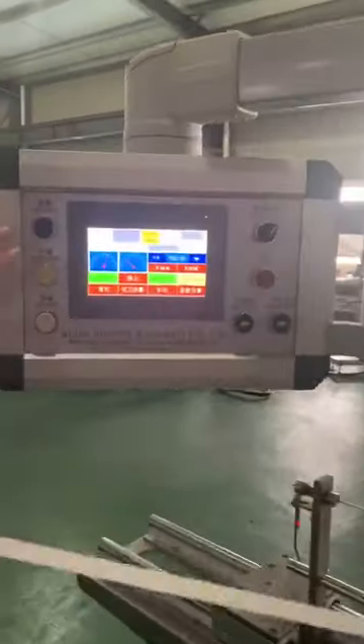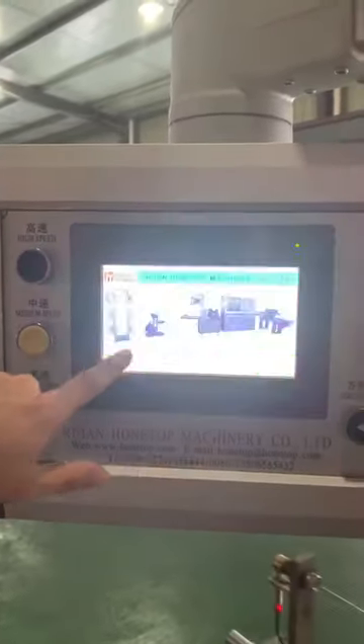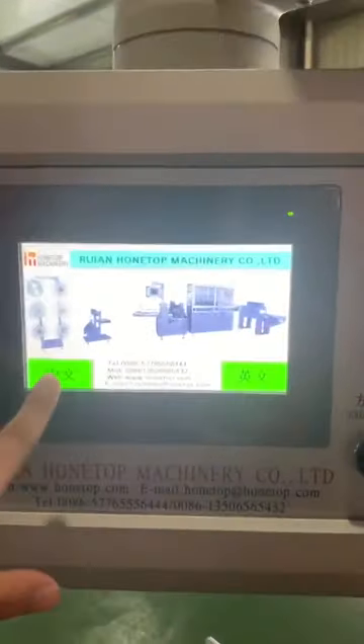Here is our control panel. Here you can choose Chinese or English.